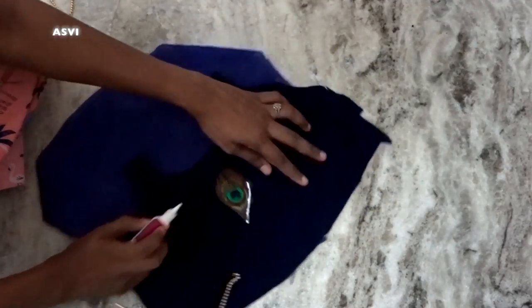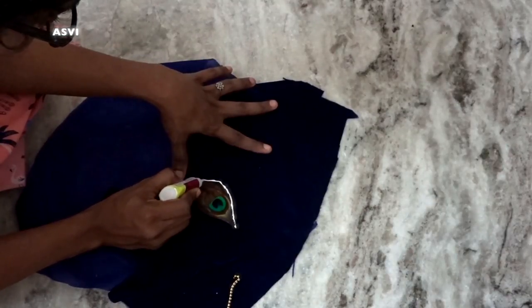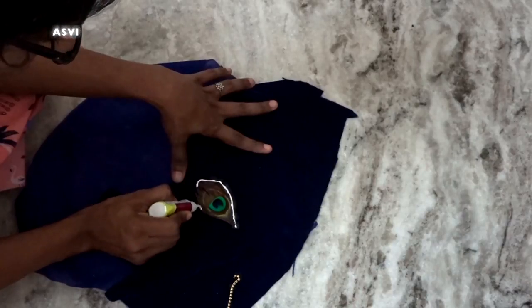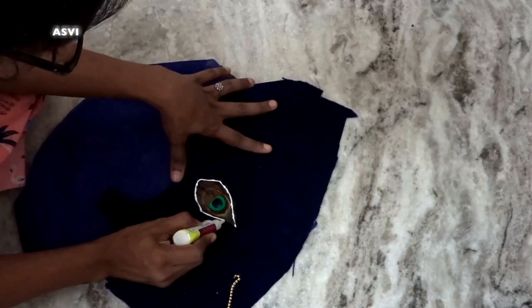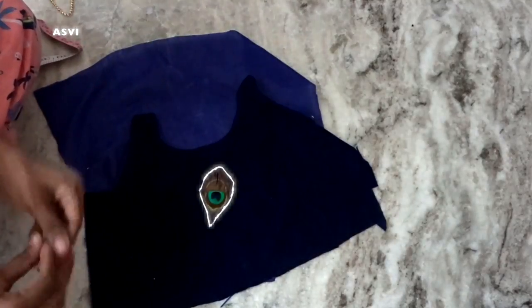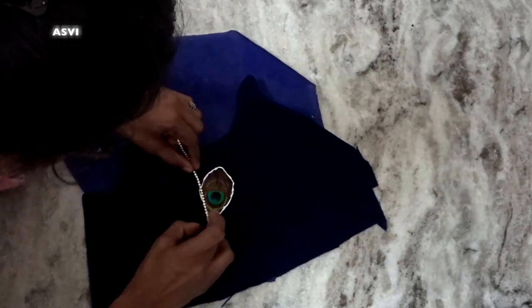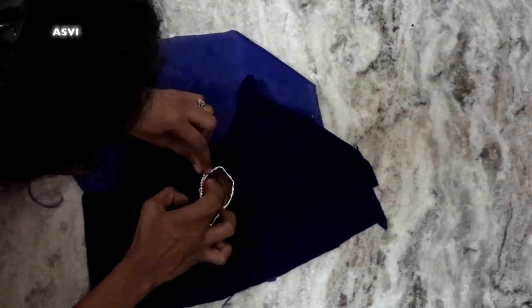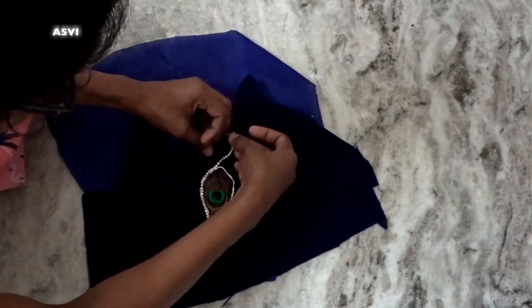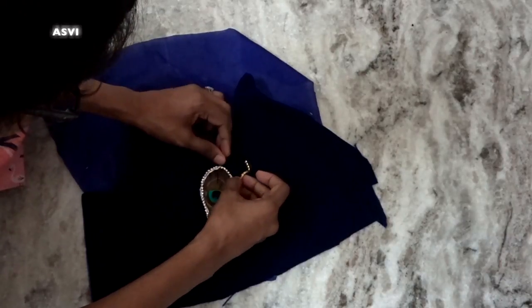Keep it close so there is no space between the fabric and the peacock feather, for a more neat and perfect look. It's all up to your creativity — you can change it however you like. Apply the fabric glue and then very slowly place the stone lace on top. Trust me, it is going to stick — don't worry at all. But we need a little patience and need to give it some time to dry.